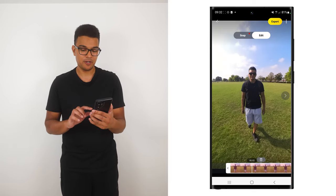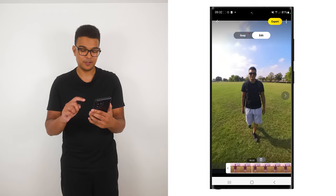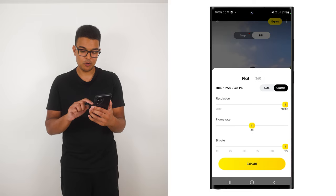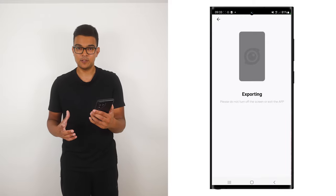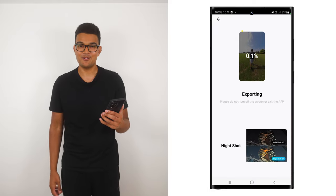Once you're happy with the shot, to export your video with the best quality possible, tap Export, go to Custom, select the highest resolution, the highest bit rate, and tap Export. When your video finishes exporting, it will be saved to your phone album, ready to upload onto social media.